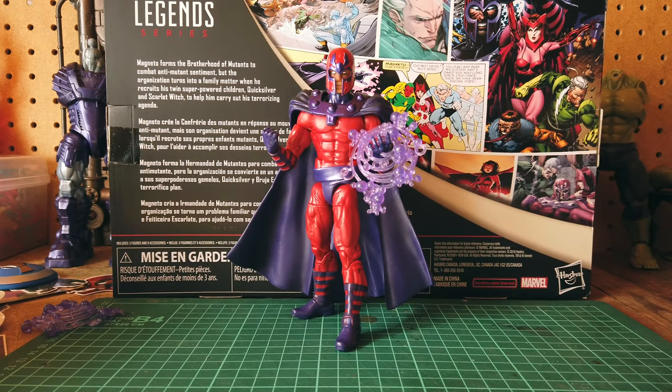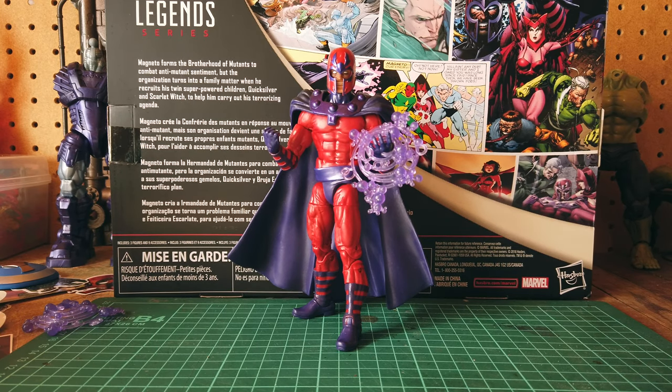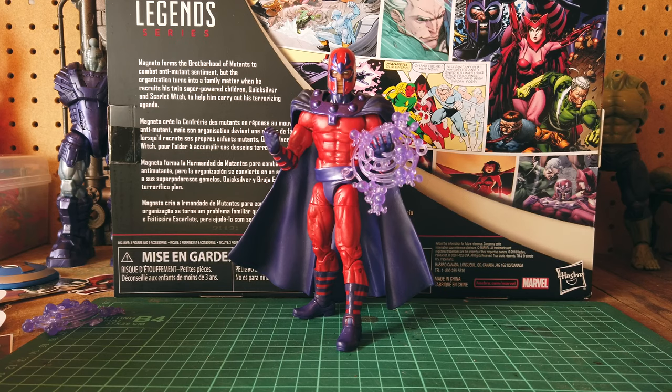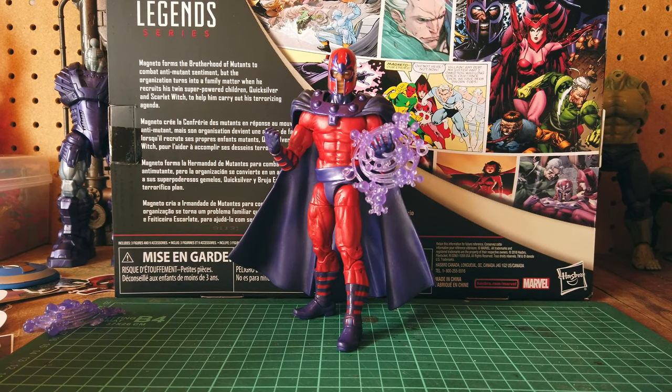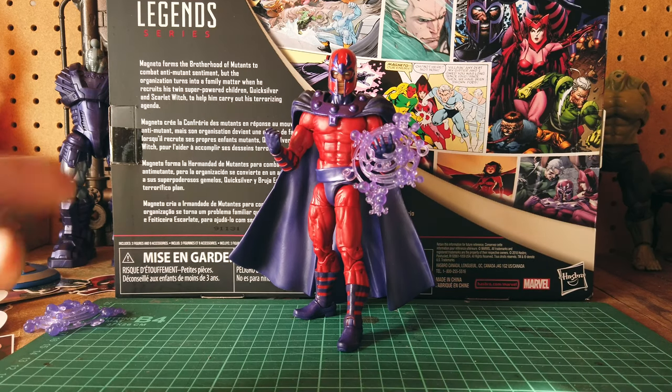Alright, so we'll start off with Magneto. I am really happy with this figure. I do wish that they chose the UK Spidey mold and that he had the butterfly joints like Quicksilver. But I guess this is a good mold — the size is appropriate. I don't believe this is the Buckycat mold; I think it might be the Reaper mold. The cape does kind of suck, but at least we got an accurate Magneto cape. I will be looking online to see if I can find a cloth cape. I do agree the neck peg is a little long and his head sticks up a little, but altogether I am happy with the figure.